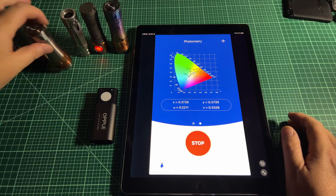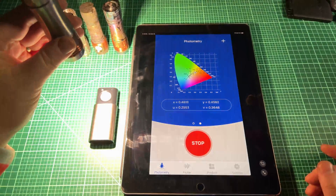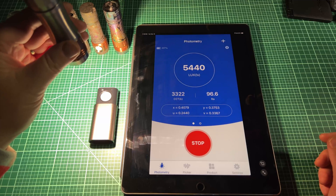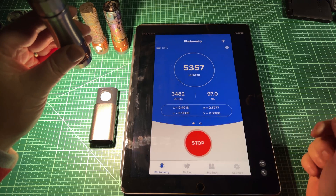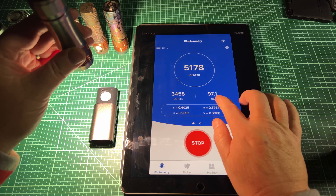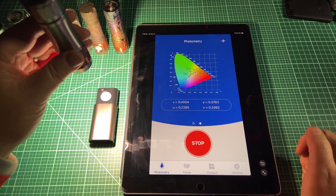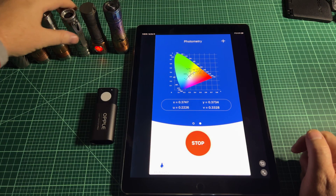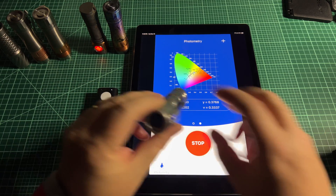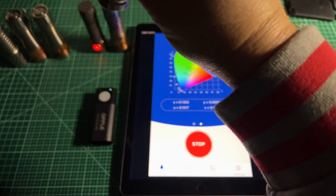Let's take a look at another one. This one is an E21A at 3500K. Swipe back and there you go — 3500K as expected, high CRI, and it's a little bit below BBL, which is to be expected for the E21A. This one is a Nichia 219C at 3000K.